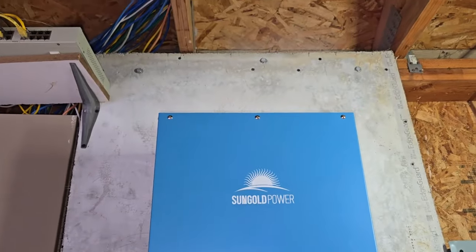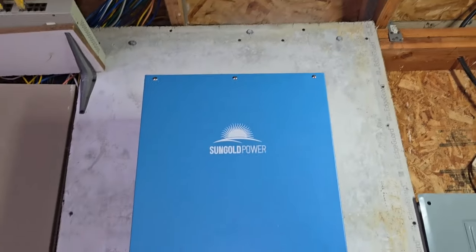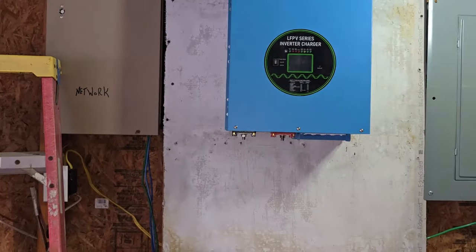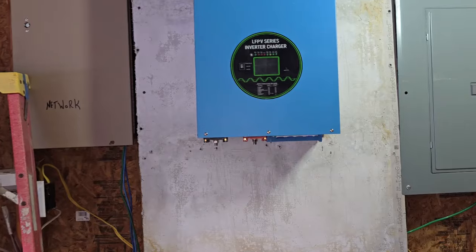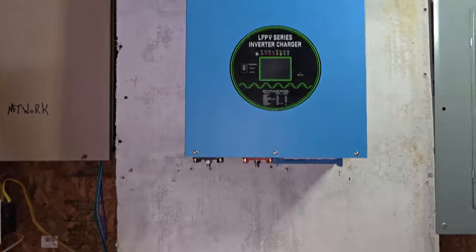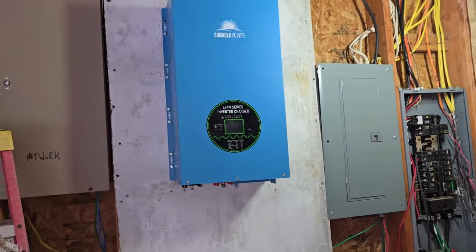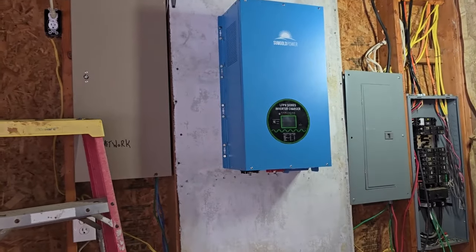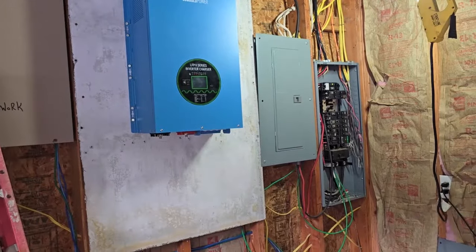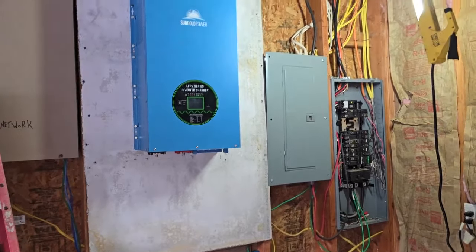I put some three-inch lag bolts up on top into the plywood behind the firewall, just because this thing is heavy — it says 200 pounds. Anyway guys, it's up there. Now I'll do some drilling, and first I'm gonna have a beer with my buddies who helped me lift it. Next — not today, but tomorrow — I'll start running wire from the main panel into the inverter and then out of it into the sub-panel. We're moving!